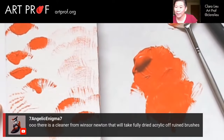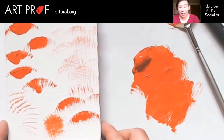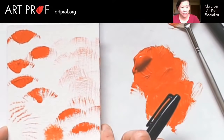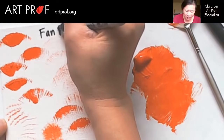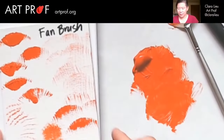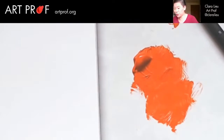Seven Angelic says there's a cleaner from Winsor and Newton that will take fully dried acrylic off ruined brushes. I did not know that — I'm going to have to ask Winsor and Newton about that. Let me know in the chat who here is going to paint along with me, because you really cannot go wrong with today's paint along. So this is the fan brush. Let's label that.